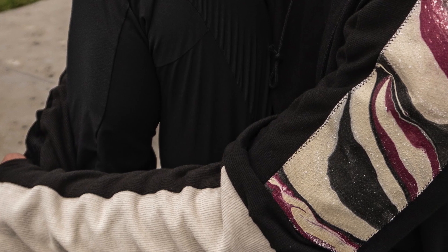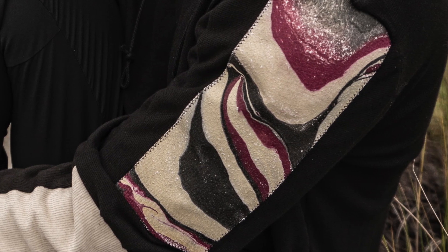Now I can talk to you about what the process was like for getting these pieces of fabric hydro-dipped for this hoodie. What I did was brainstorm which pieces of the hoodie I wanted to be hydro-dipped and where I wanted those pieces placed, so I'd know how much fabric to hydro dip. I decided on a piece on each sleeve and a piece going down the back.